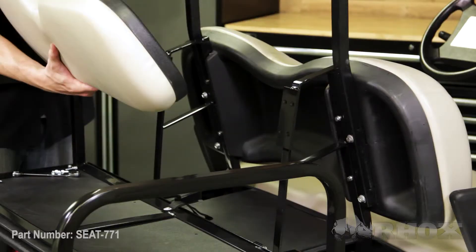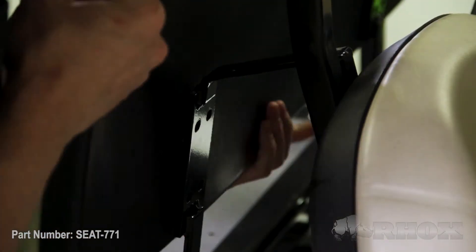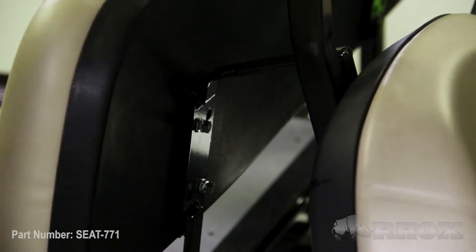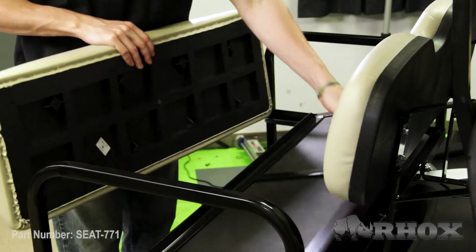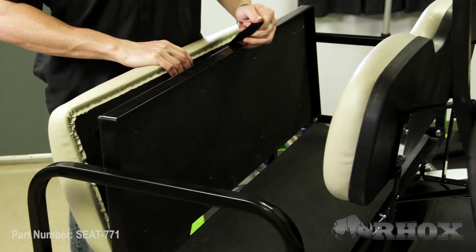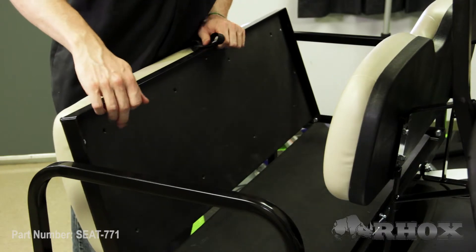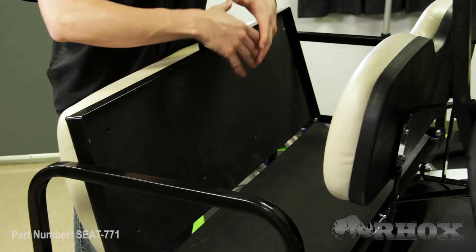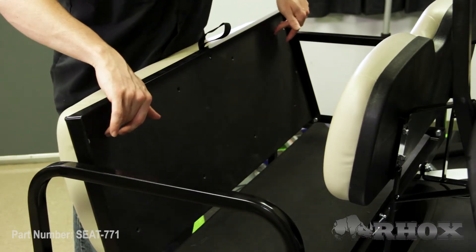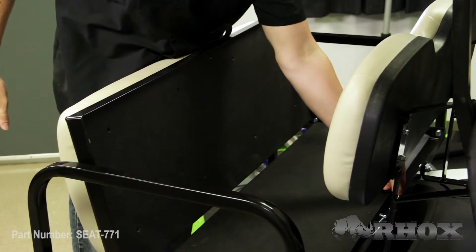Now that our OE seat back cushion is installed we can go ahead and install our rear seat back cushion. Now that our rear seat back cushion is installed we can go ahead and install our rear seat bottom cushion. When installing the seat bottom cushions, start at the two top corners — get the screws mounted there first, and once those two are lined up everything else lines up great. Start with the two upper corners, make sure those line up, and then go back through the entire seat bottom and attach everything.